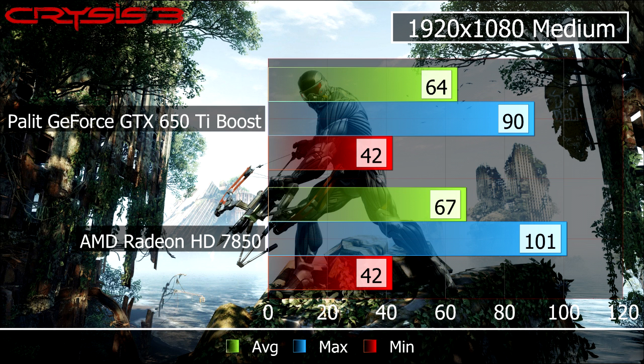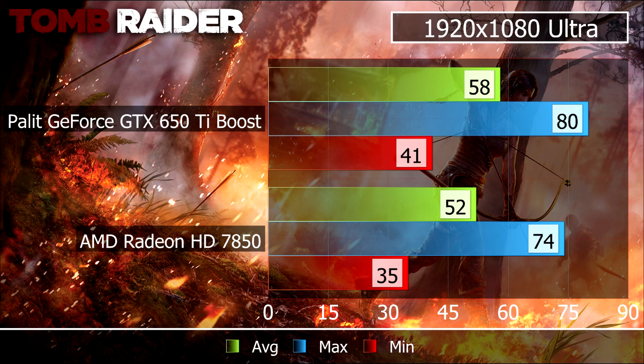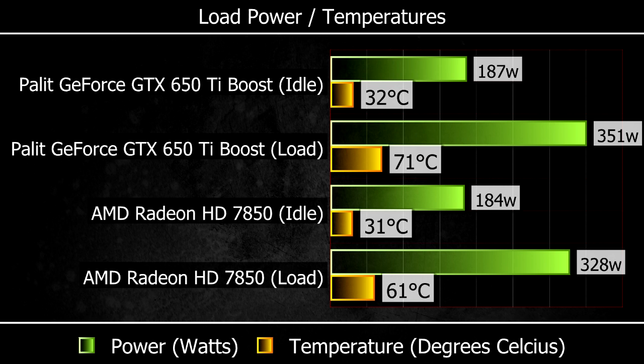In Crysis 3, the 650 Ti got a minimum of 42, max of 90, and an average of 64 fps, whereas the 7850 got a minimum of 42, max of 101, and an average of 67 fps. In Tomb Raider, the 650 Ti got a minimum of 41, max of 80, and an average of 58 fps, whereas the 7850 got a minimum of 35, max of 74, and an average of 52 fps.